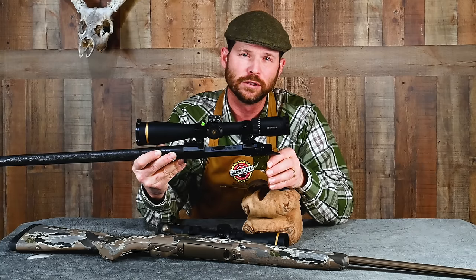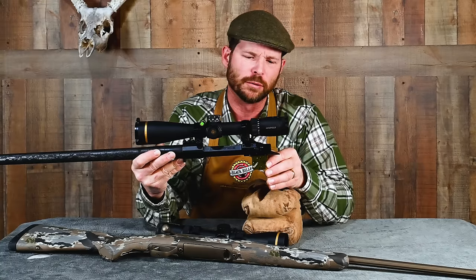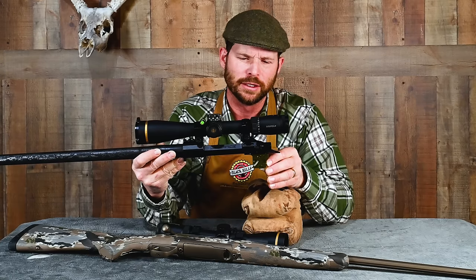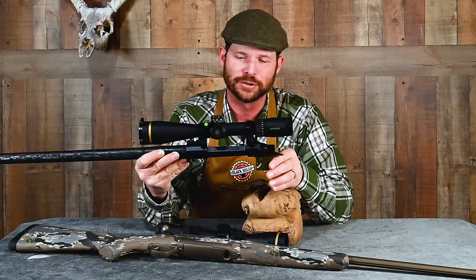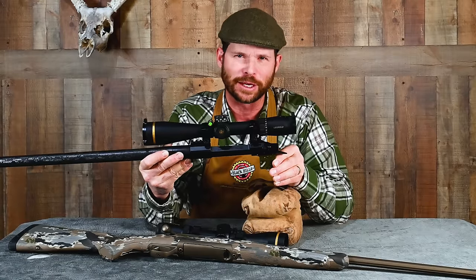Something like this is usually user-adjustable on most models in anywhere from about five minutes to 30 minutes. Some are more challenging than others, but most of them it's a very simple process. So that is your number one step toward achieving better accuracy — a rifle that's happier, a rifle that's easier to shoot accurately.